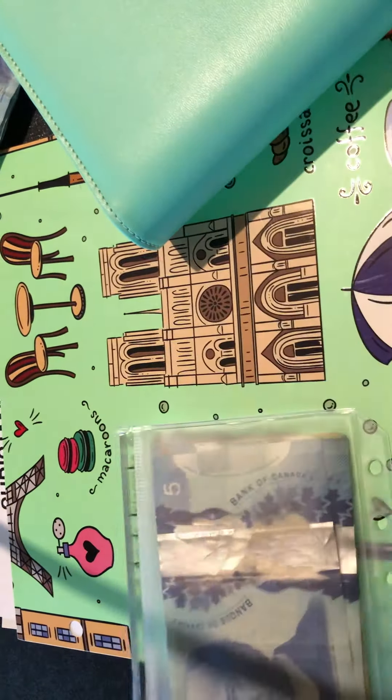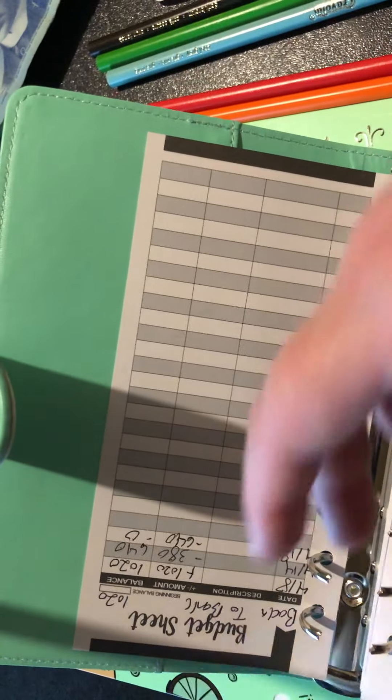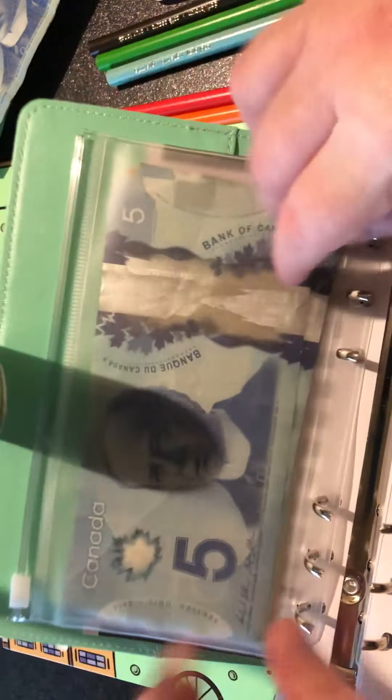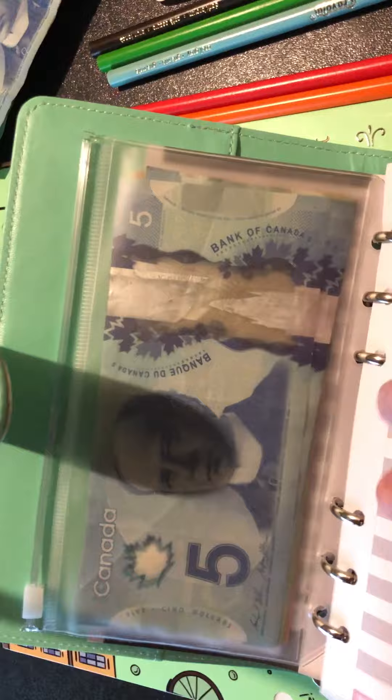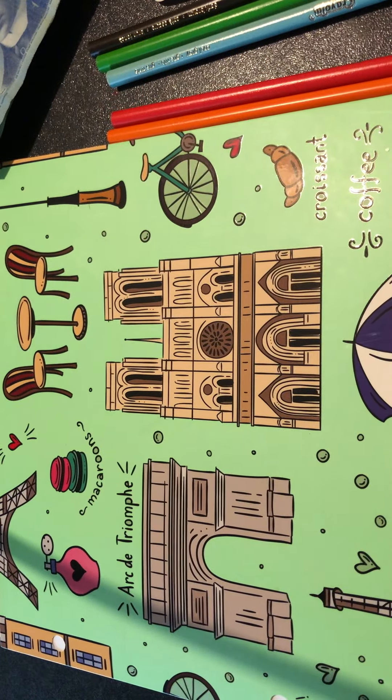We'll put that in here and just come over here and put this in the back. I'll fill out my little tab things later to show that we took the money out. Alright, now let's get into the savings challenges because this is gonna be fun!